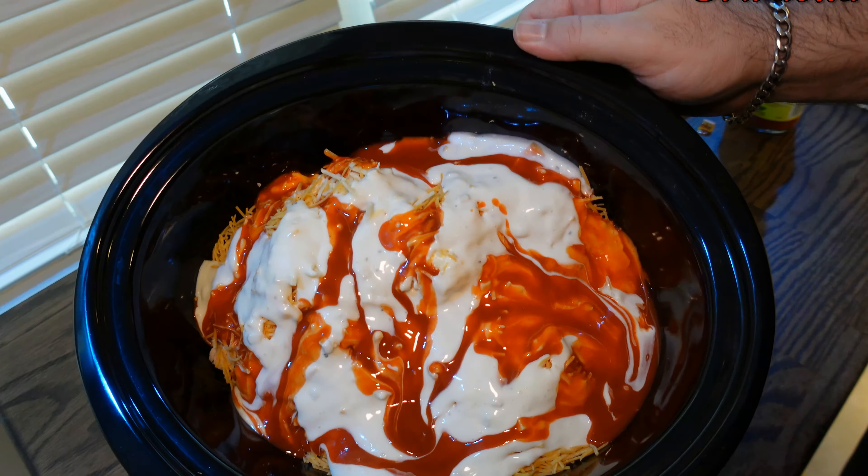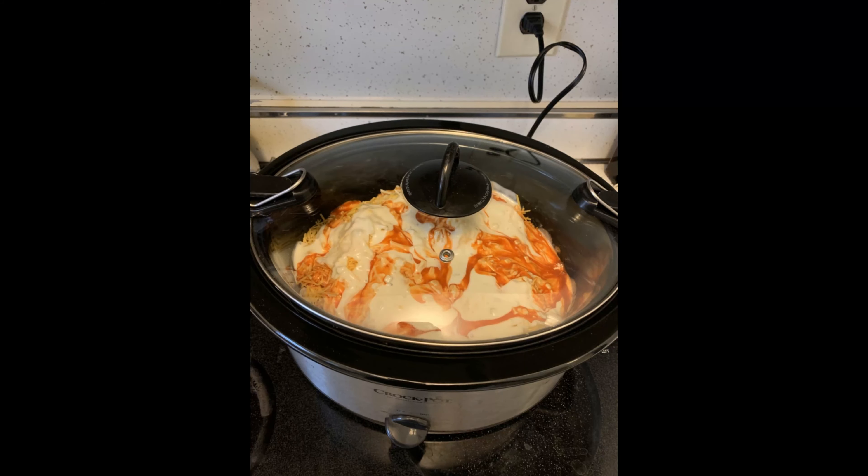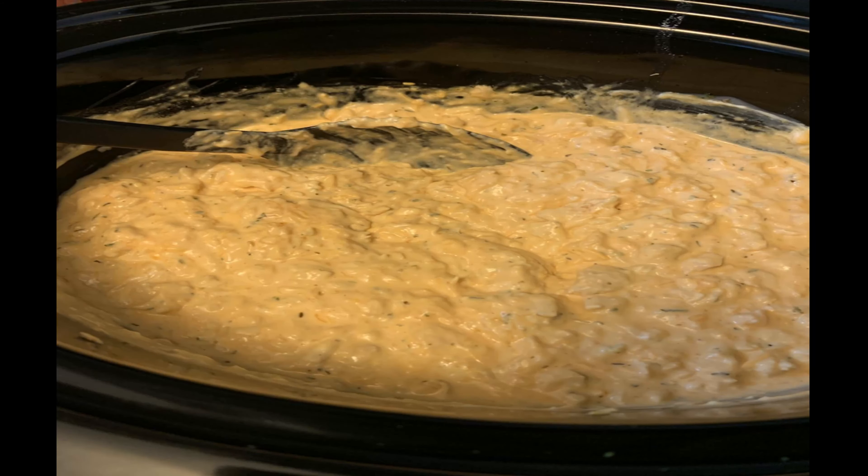Now we'll go ahead and take it into the pan. Cook on hot for two hours, stirring afterwards, and you get your buffalo chicken dip. Enjoy, guys!